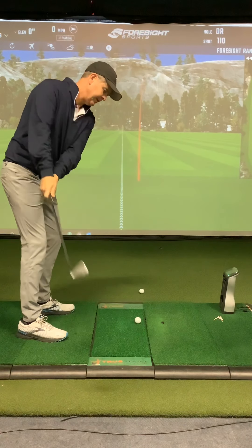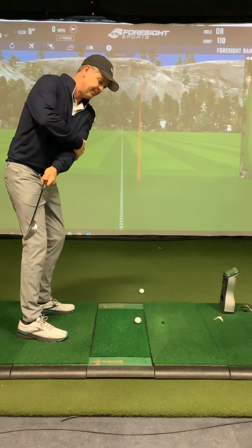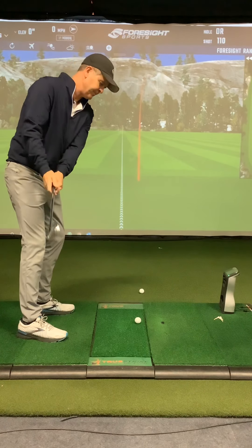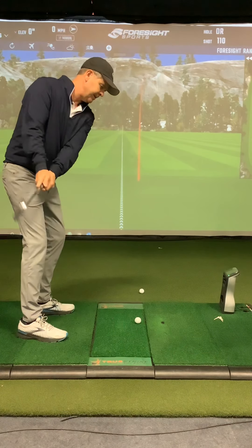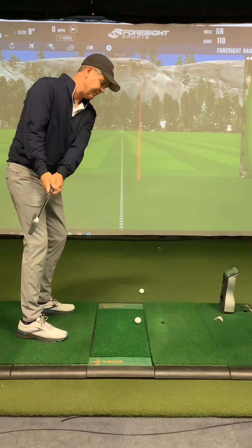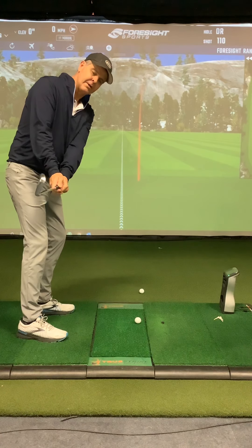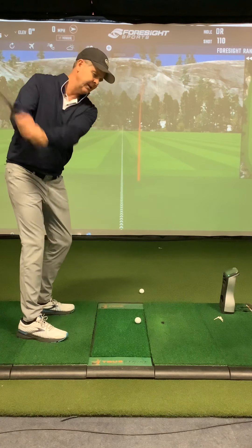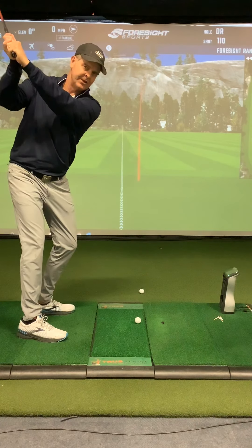So the backswing work for you is: left arm doesn't rotate a lot, the elbow feels like it points down at the golf ball. Left arm slides up the pec, shaft — or clubface — matches your spine angle. From there, finish your turn and a little bit of elevation to the hands to get you to the top.